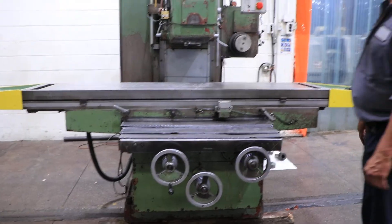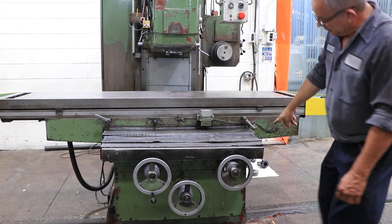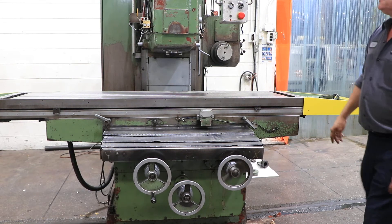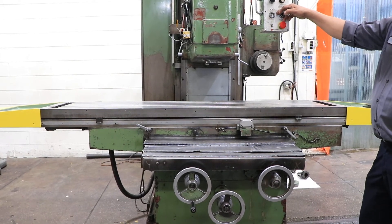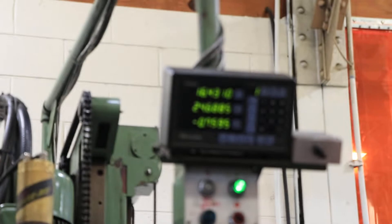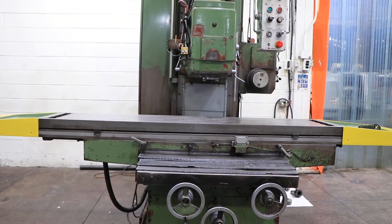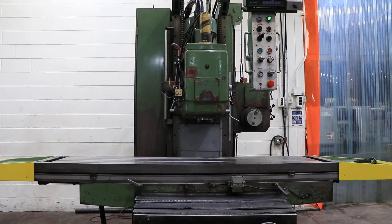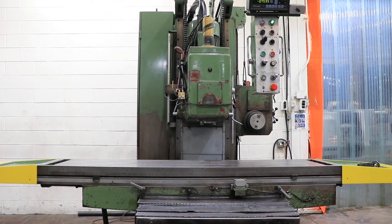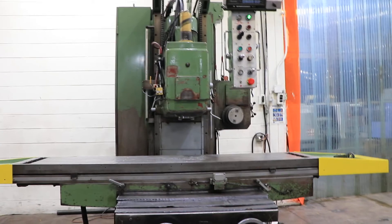And the table X — you can see it moving there. It's geared. So you saw the X, Y, and Z — the X and Y of the table. You saw the Z of the head up and down, plus the Z of the horizontal spindle head up and down. We also manually moved the quill out, and you saw the digital readout work for both X and Y of the table and Z of both heads.